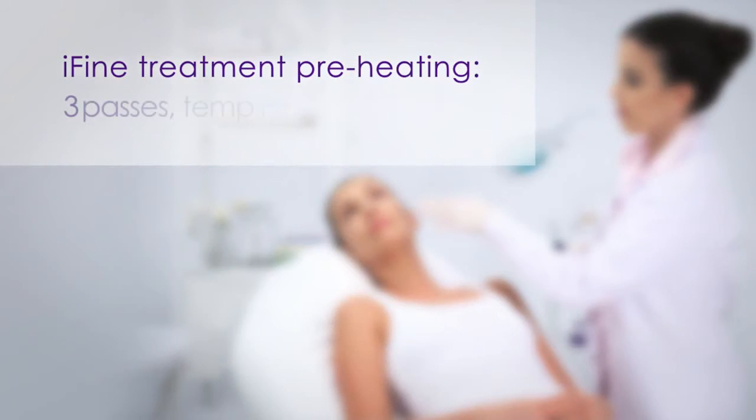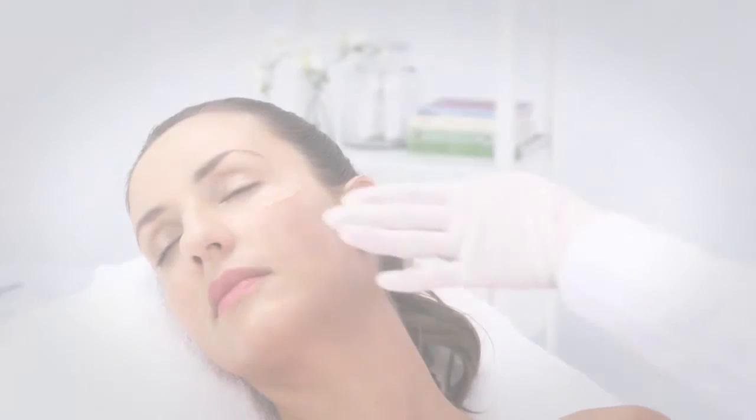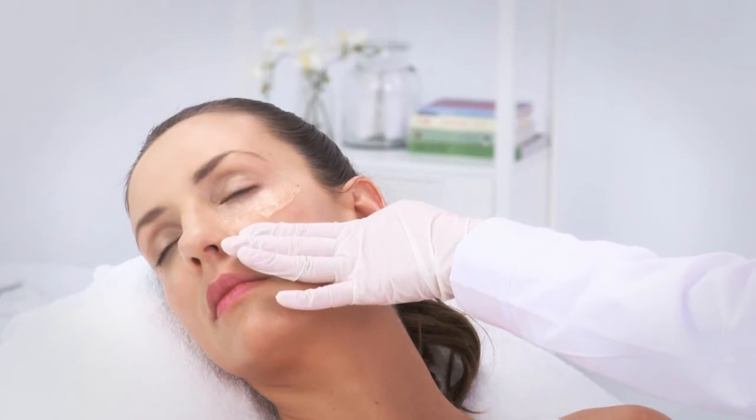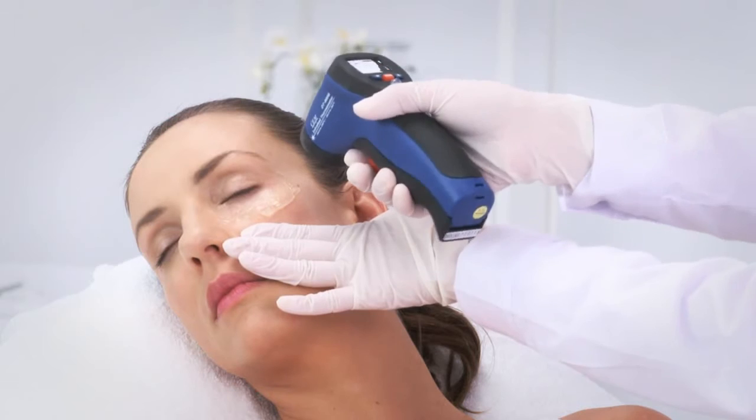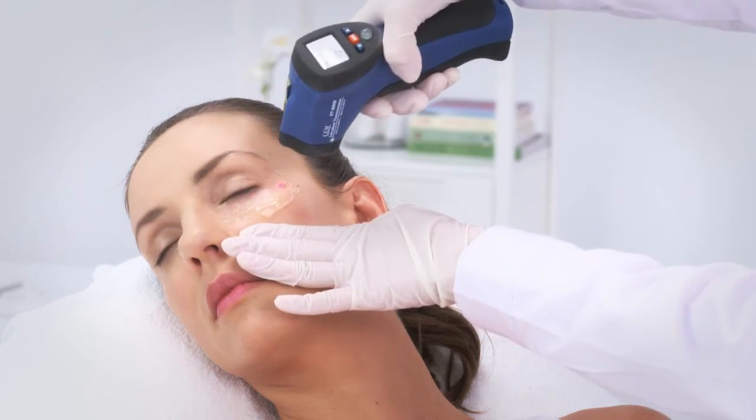When performing eye-fine treatments, the preheating protocol includes 3 consecutive passes. The temperature range should be between 39 degrees Celsius to 42 degrees Celsius. When measuring the temperature, make sure to pull the skin away from the eye. Turn the IR thermometer 90 degrees to the side and measure through the whole line of treatment.